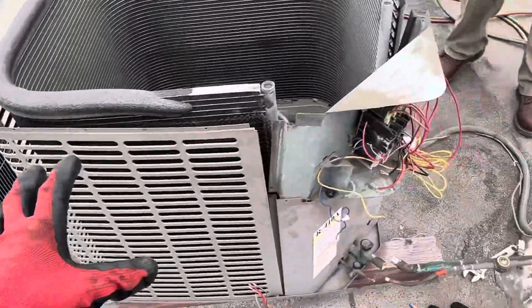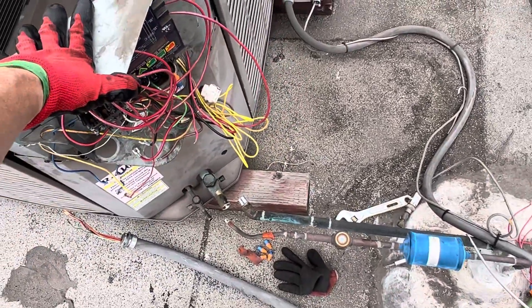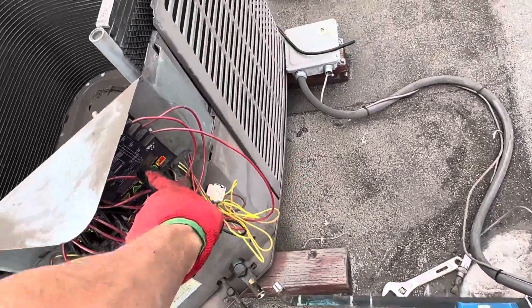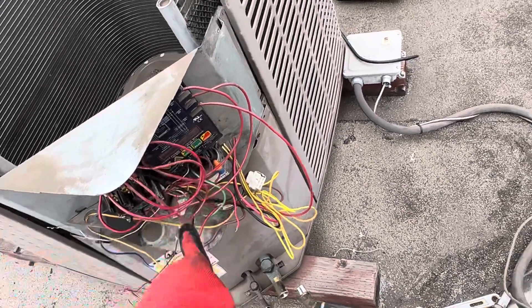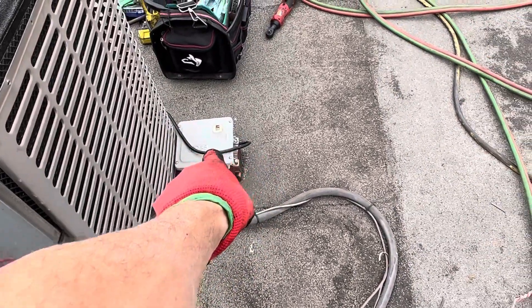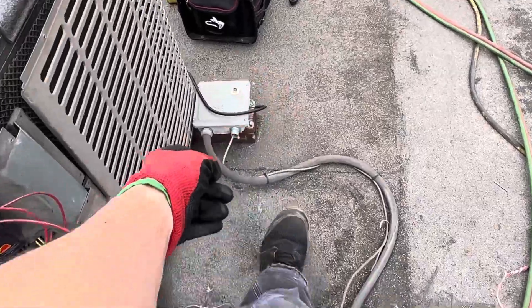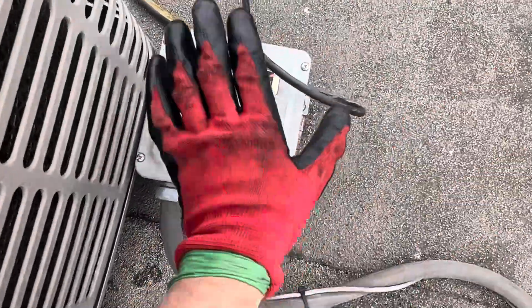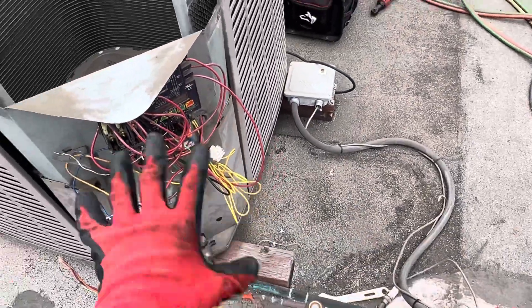He needs this room up and running now. This is an industrial application, commercial productivity, so this is getting done immediately. We are not putting back the old unit — this thing is years old, it has a lot of miles on it. The contactors are all burnt up, a lot of amperage going there. We're getting a new head pressure control unit that also has a few years on it.